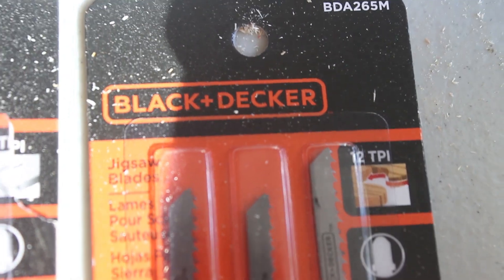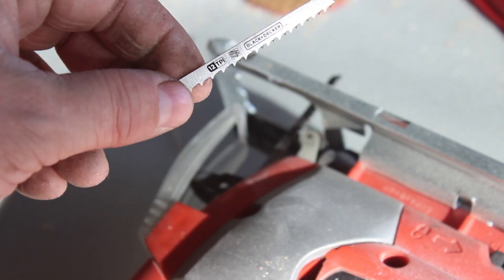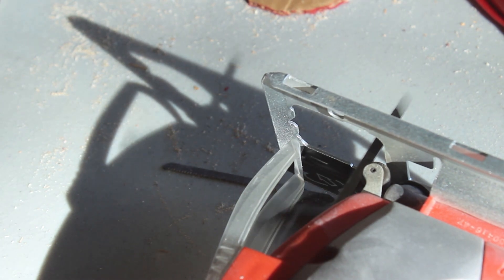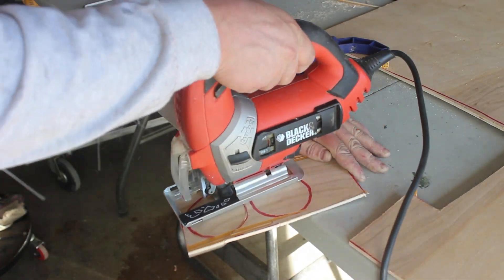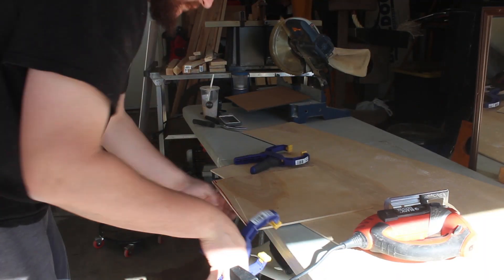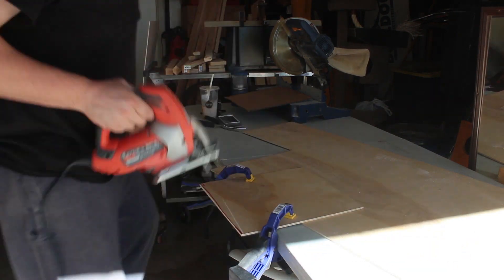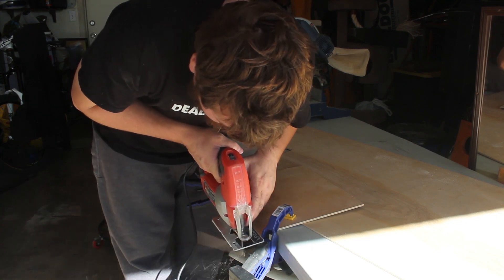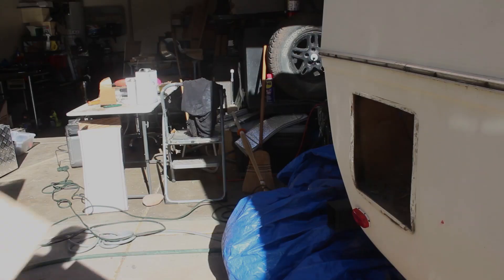They also make these super high-tech futuristic circular cutting blades where you can cut in a circular motion — pretty awesome. And then we had to go back and trim up a little bit more to get just a perfect fit.